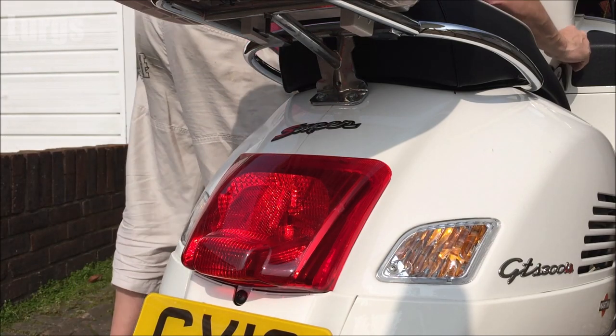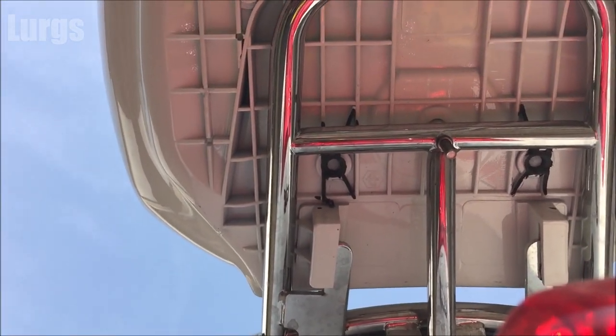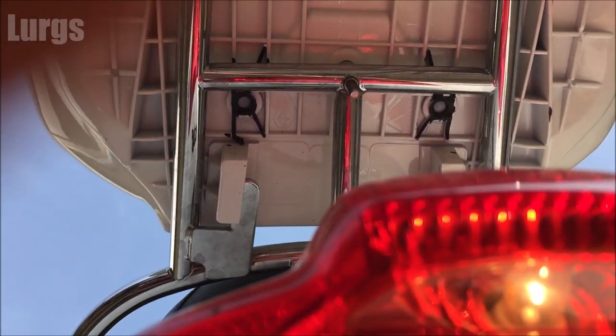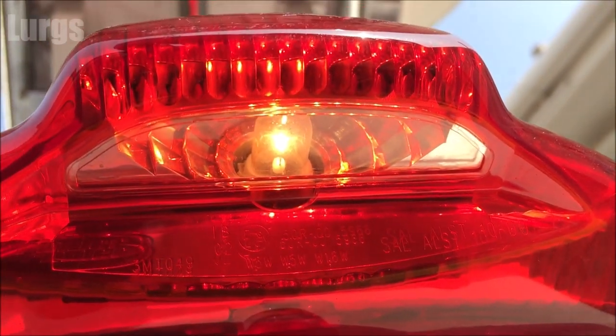Absolutely perfect. If this bulb isn't working it is an MOT failure, so it is important to have this bulb working. If you found that video useful, please subscribe by pressing this button down here for more how-tos, helpful tips and life hacks. If you'd like to select any other videos around here that would be really cool, and be sure to hit that bell notification tab.